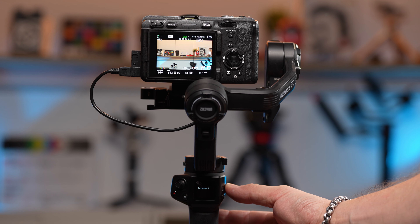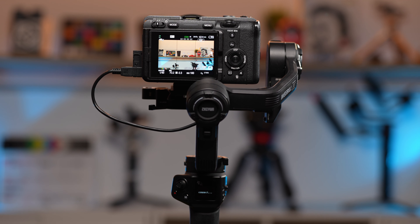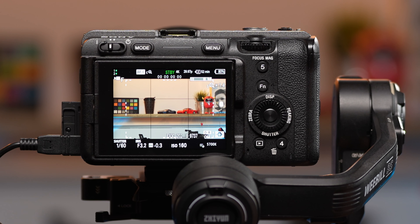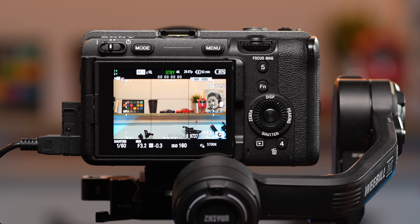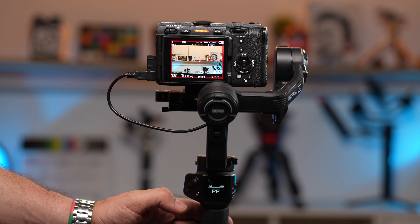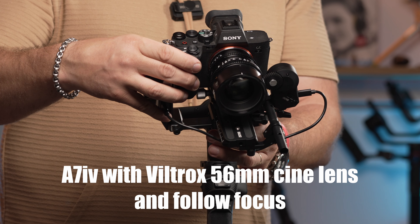First, the gimbal couldn't identify the camera. We changed the connection cable to the provided micro-USB. The gimbal menu finally identified the FX30, but when connecting, it would show it as an a7R IV. The only camera setting we could change from the gimbal is electronic zoom.